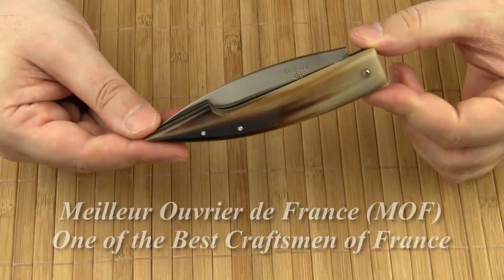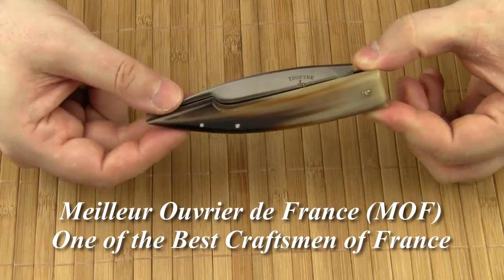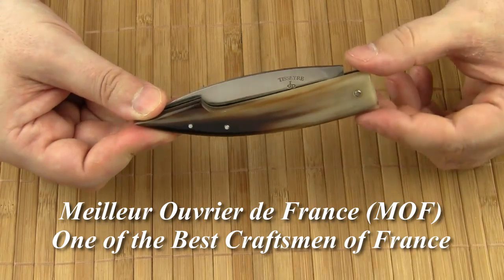Jean Potisser was recognized with the title Meilleur Ouvrier de France, which is a highly respected award in France.